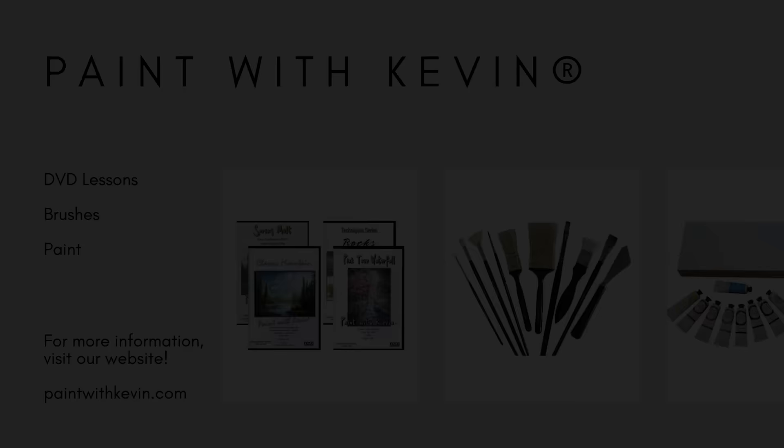Hopefully you enjoyed this video. Remember to subscribe if you're not already, and click the like button — that helps me out a lot. Stick around, watch a couple more videos, and stay inspired.